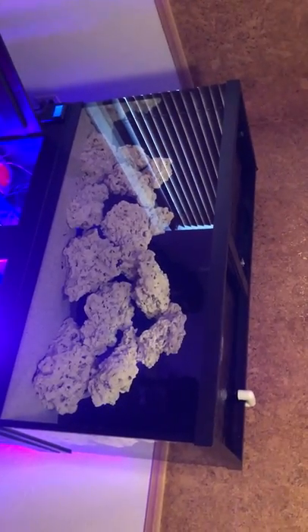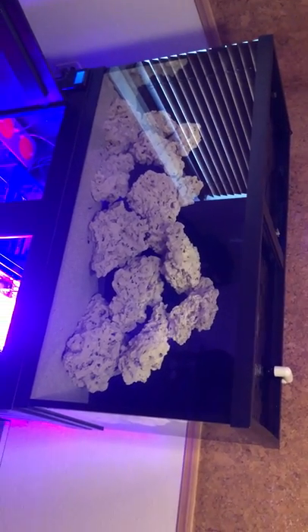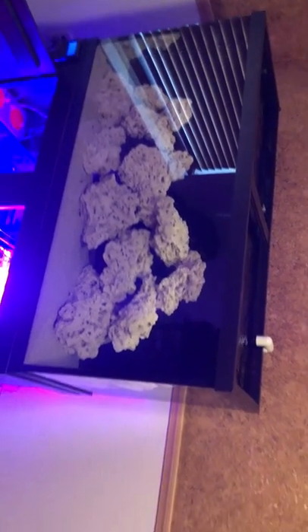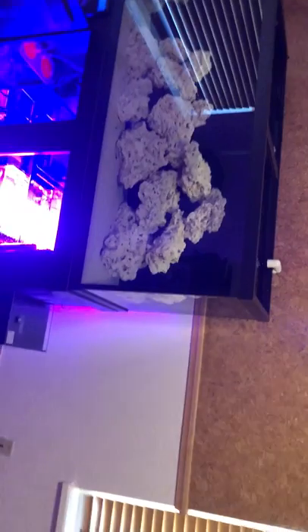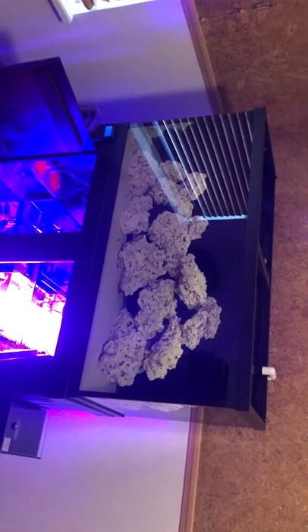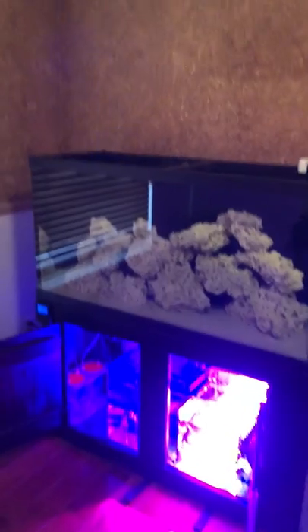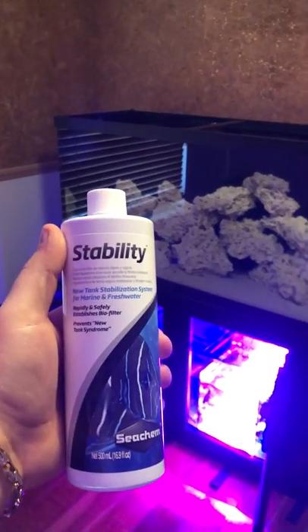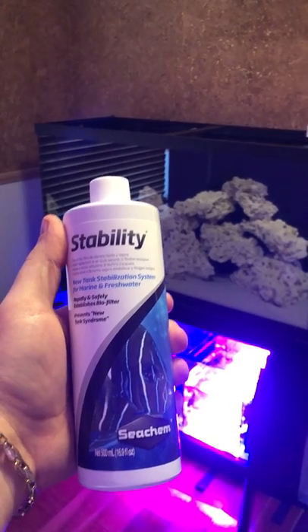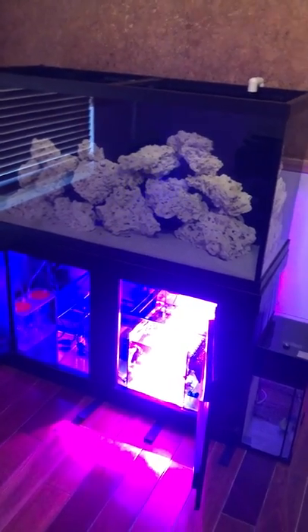The tank has been up and running for about two days now. I filled it up with RODI water — took about three days since I only have a 75 gallon per day RO unit. Got the temperatures up, brought the salinity up, threw some food in, and dosed the tank with some Stability bacteria in a bottle. I've heard a lot of good reviews; never really used it myself to start a tank, so we'll see how that goes.